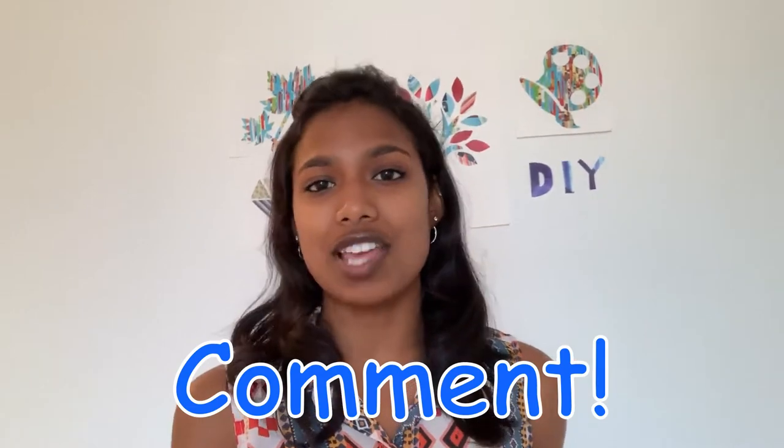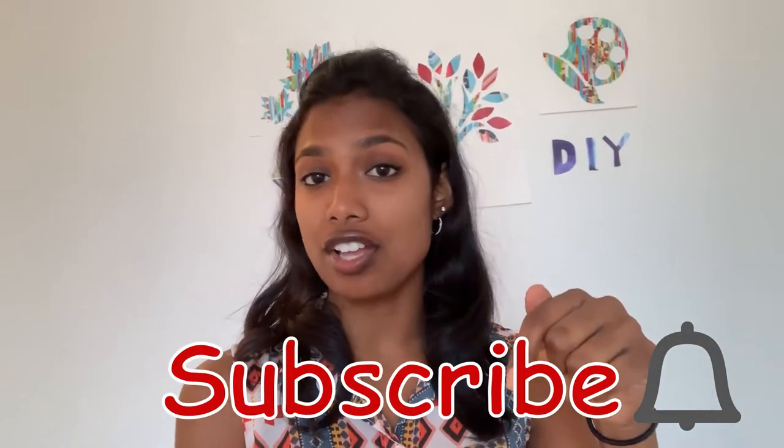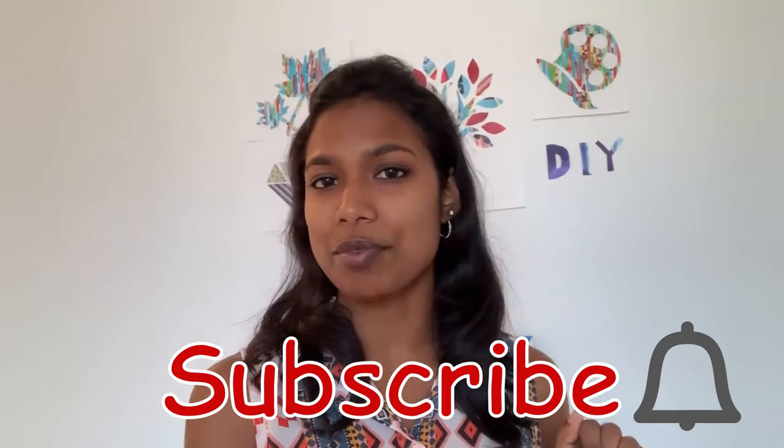Comment down below your attempts at this really cool wall decor and tell all your friends, your neighbor, your mom - tell everyone! Hope you guys really enjoy this channel and these art videos. Comment down below for any suggestions because that would be really helpful. Definitely subscribe and click on the bell icon so YouTube will notify you every time I post new videos. Now let's get to the video!